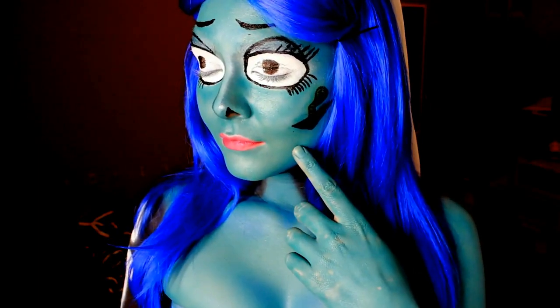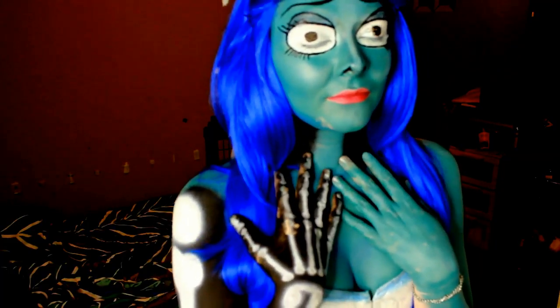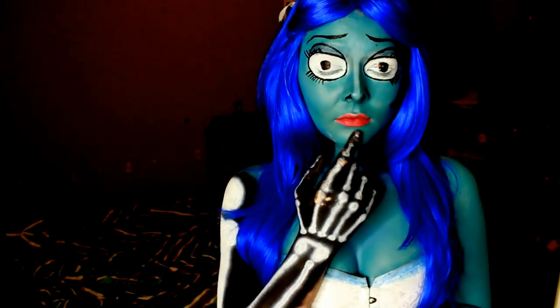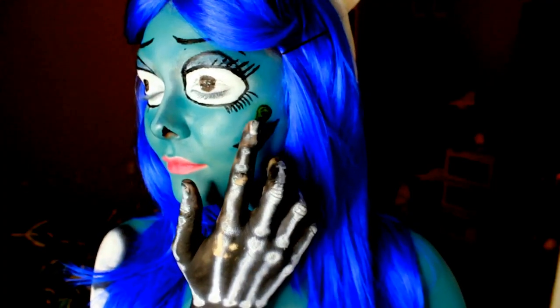And that's the finished look! I hope you like it — sorry it ran a little bit off my chin. I hope you guys enjoy the video. I'll be making more YouTube tutorials on Halloween looks for the entire month. Thanks guys!